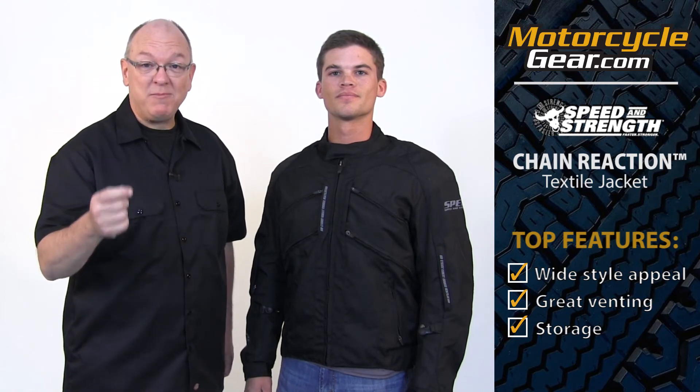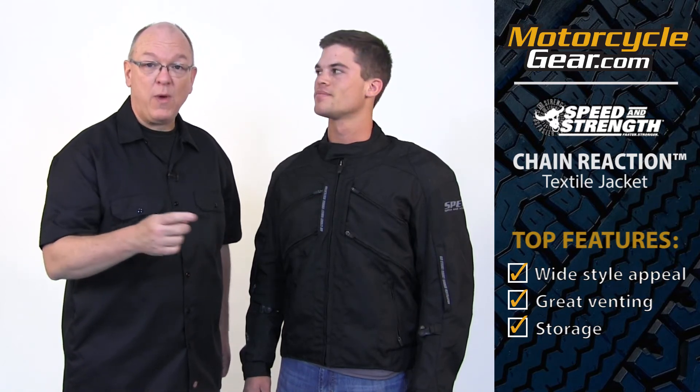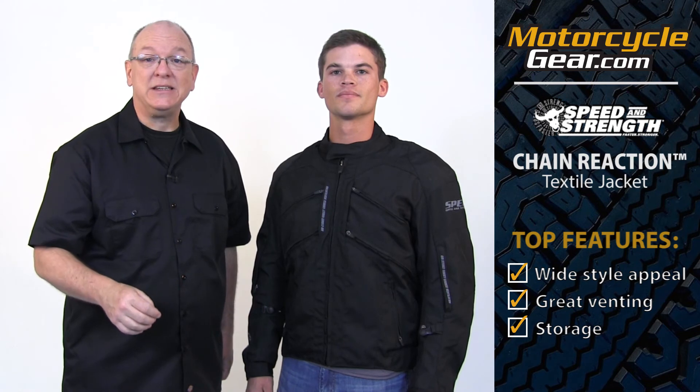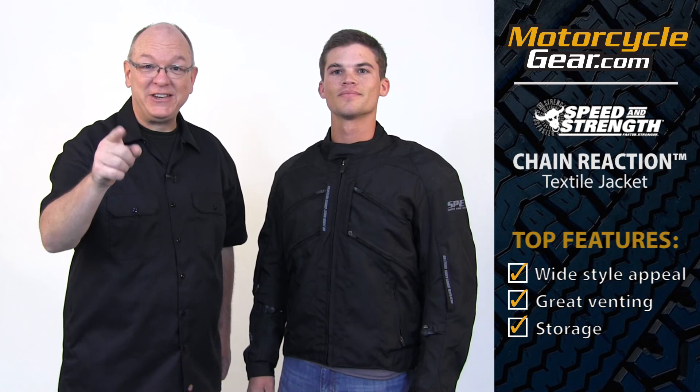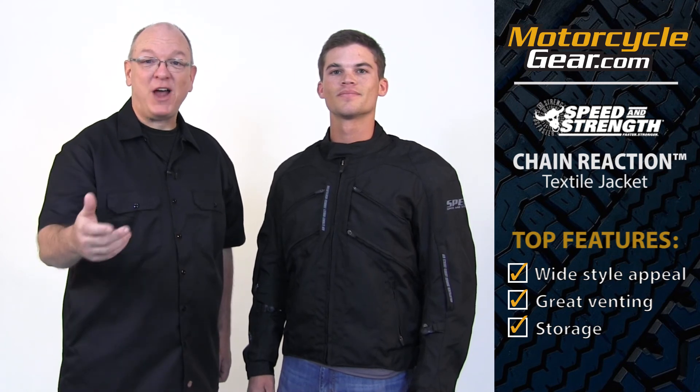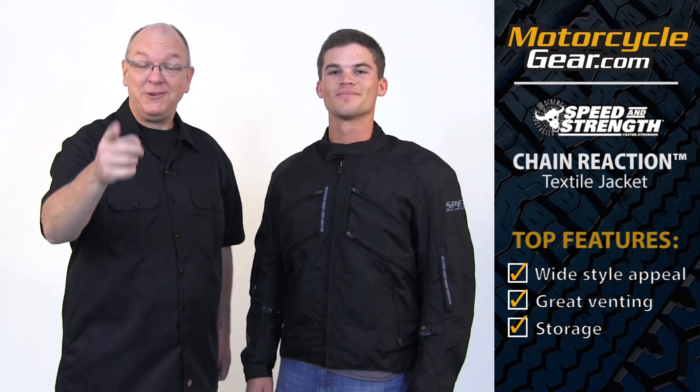As always, we've got a lot more information about this jacket on our website, including some pretty detailed sizing info. Please go check it out — all you have to do is click the link in the description below and it'll take you straight to the Chain Reaction Jacket. Thanks for watching, be sure to subscribe. We'll see you next time.